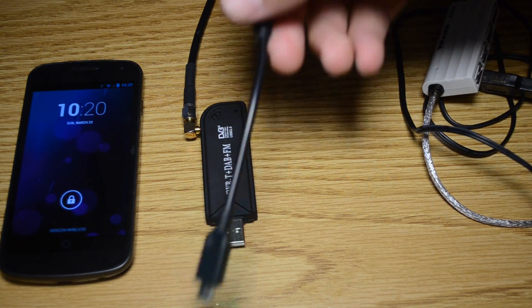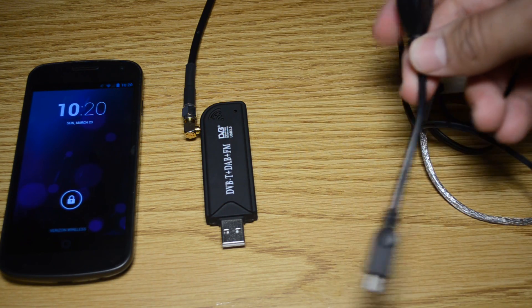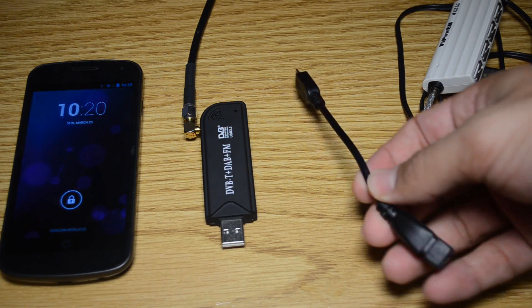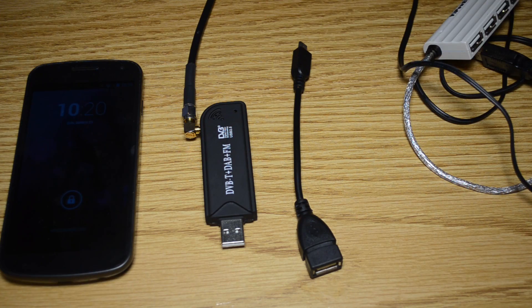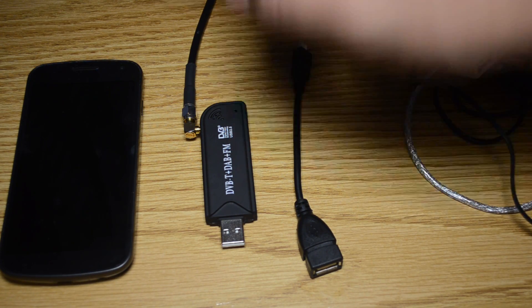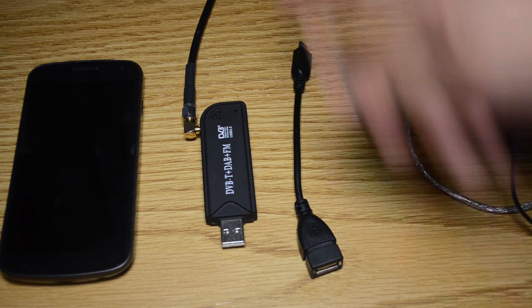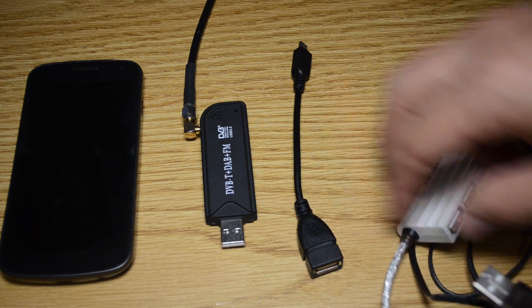This is called a USB OTG, or on-the-go cable. This basically lets you hook up a USB device to your Android phone that supports it, to connect the SDR. I also have a powered USB hub, because the Android phone itself cannot provide enough power to the SDR to function.